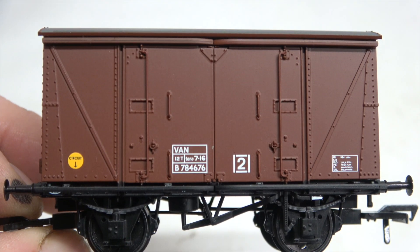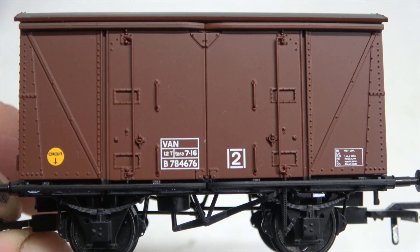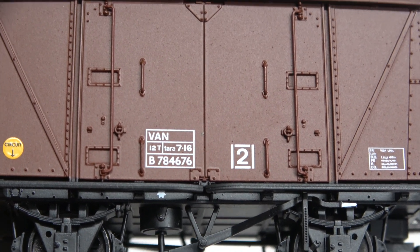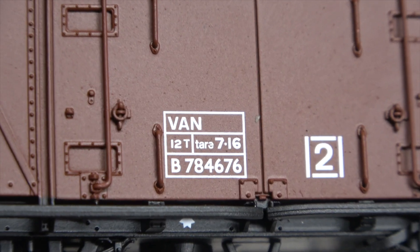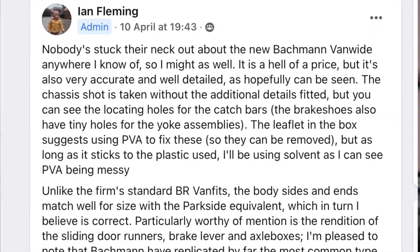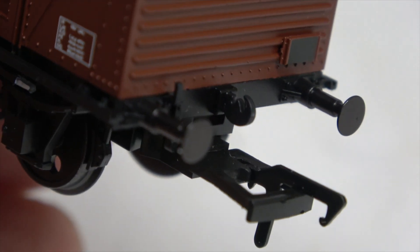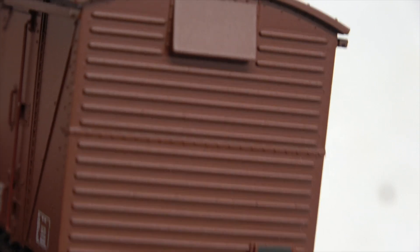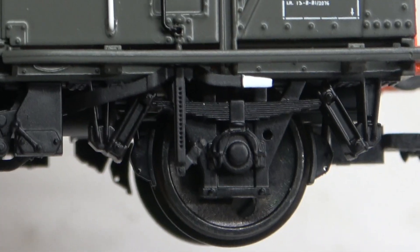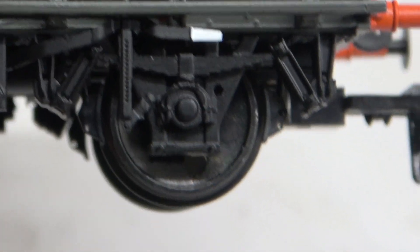As we can see here, the detail is well-defined and there is a lot of it — the correct style buffers, the right variant of axle-box covers, and many other fixtures and fittings on the chassis and below the sole bars. According to those that know more about these wagons than me, it's also very accurate. Like the oil tank wagons I reviewed a while back, these wagons also come with blackened wheels, and I'll state again that I'd like to see these produced as a spare part.